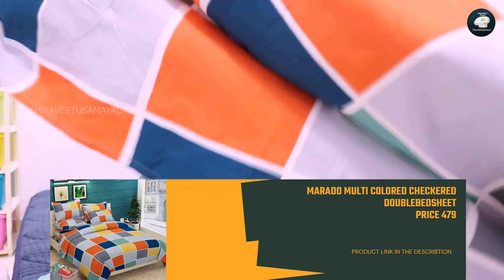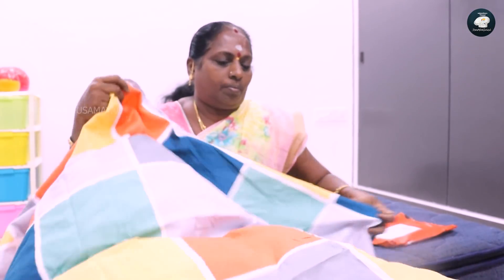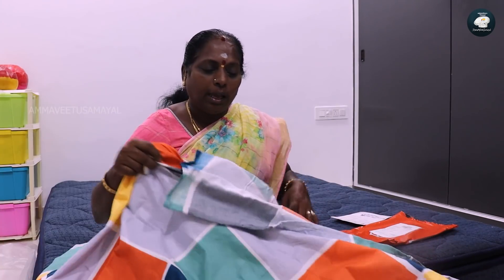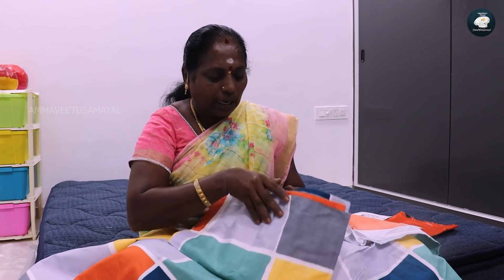The bed cover is 4-7. This is a double cover. We can use the same black colour as well, the same color. We can use it above; once we have the same color.